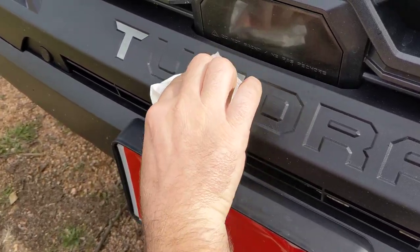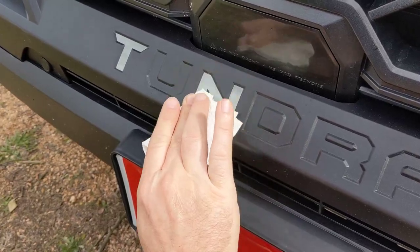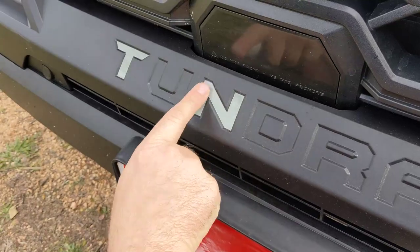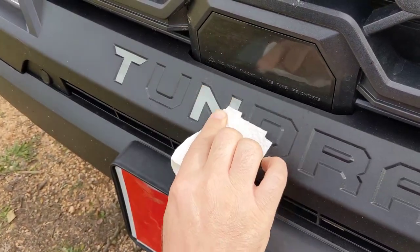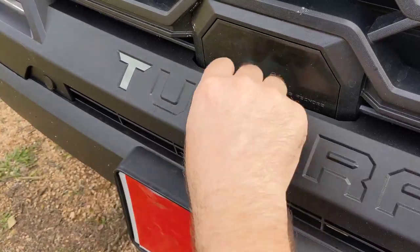Smash it down with a rag, fingertip, or paper towel. Afterwards, if you want to make it really permanent, just use your hair dryer or a heat gun. You can see the dimples showing through right here — it's actually pushing the decal down into them. If the temperature is above 65 to 70 degrees, it's pretty much no issue.